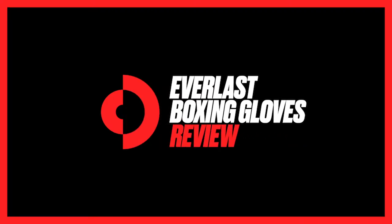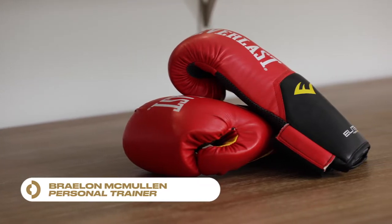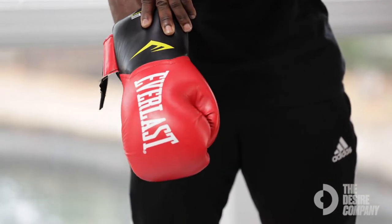Expert reviews — it's all about the quality when it comes to Everlast Elite boxing gloves. Why do I love this product? Because it doesn't matter whether I'm sparring, hitting the mitts, or the heavy bag — these are extremely durable, they are breathable, and they take shape very easily. I would honestly recommend Everlast gloves for anybody.